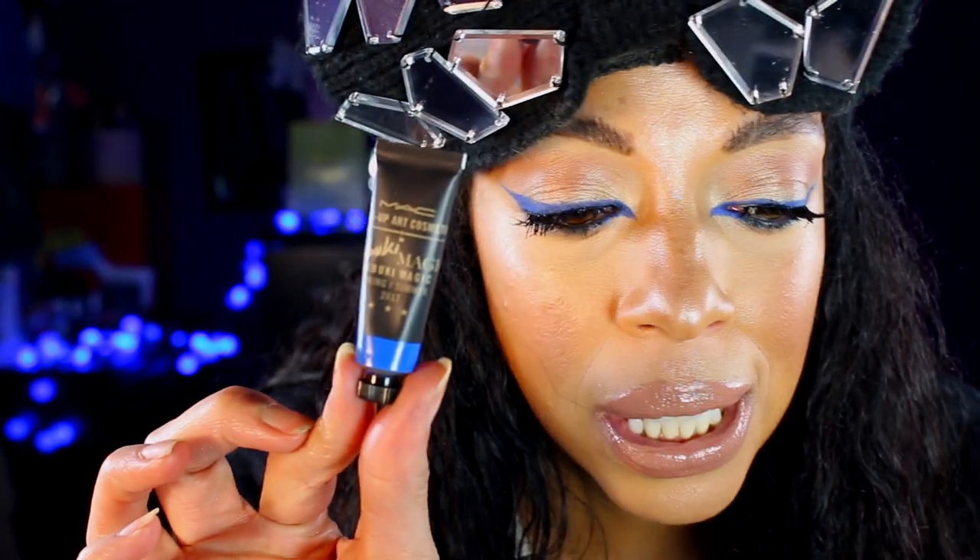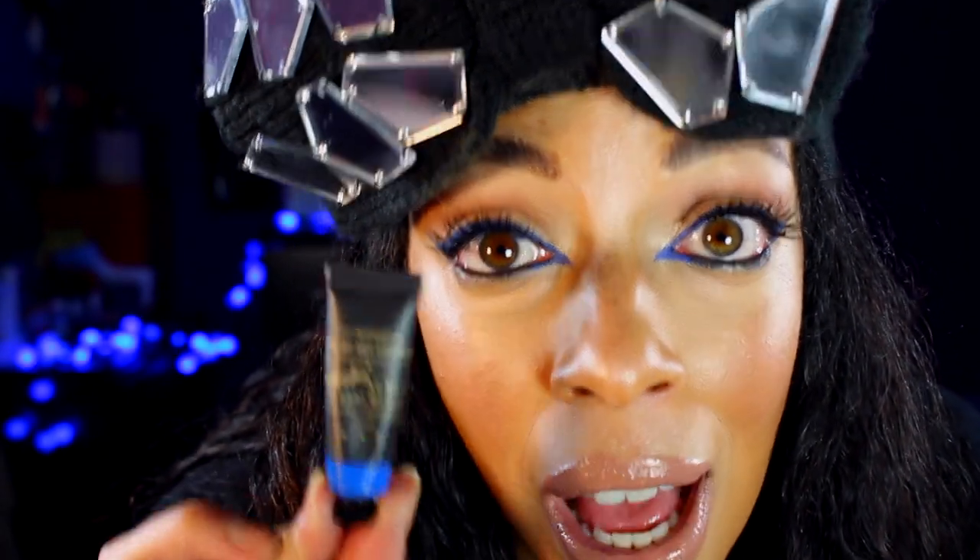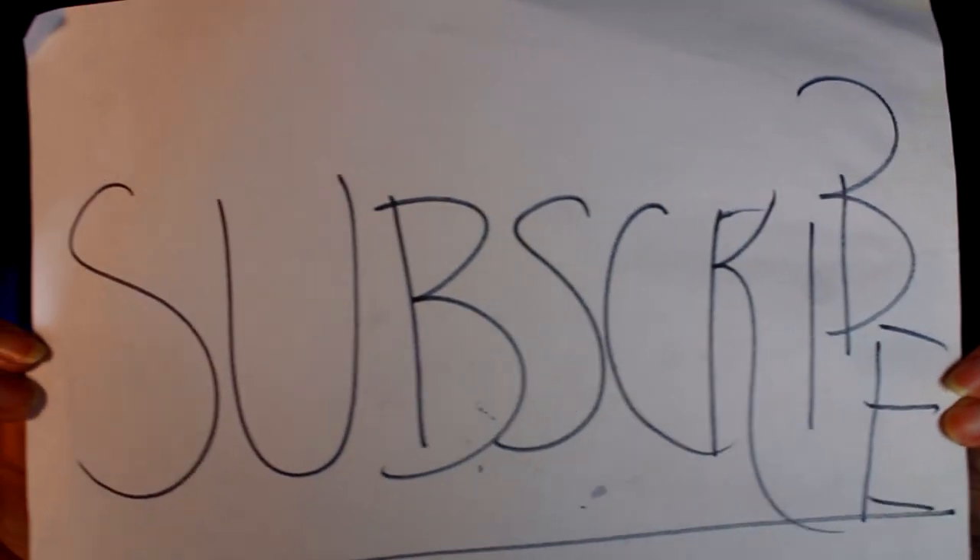Also, stay tuned for this tutorial because it is all about using that one product by MAC, and the one I'm going to be using is this one — it's called Win. And at the end, it's going to be a small mini review upon first impression of this product. So wish me love, and don't forget to like my video and subscribe.